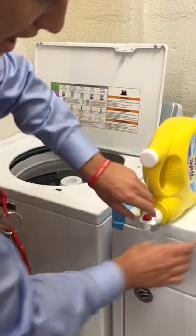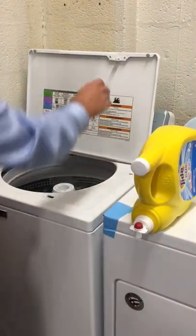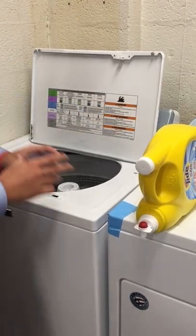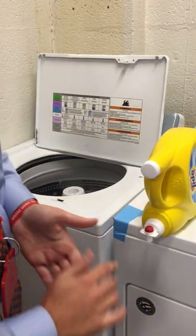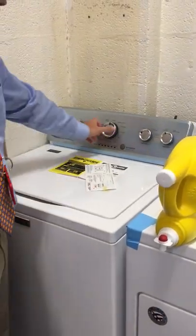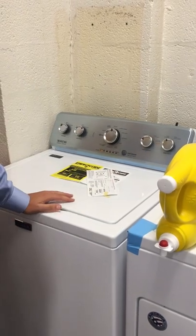Next we need to add some detergent to a cup and then pour it into the washing machine. After that we're going to close the machine, turn it on, and wait for it to be done.